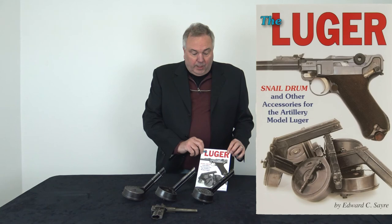If you have more questions about Luger drums, I recommend this book by Edward Sayre — it has all kinds of information on drums, markings, and more. If you have any other questions on drums or Lugers, or an idea for another video, send me an email at Brad at SimpsonLTD.com. Thank you.